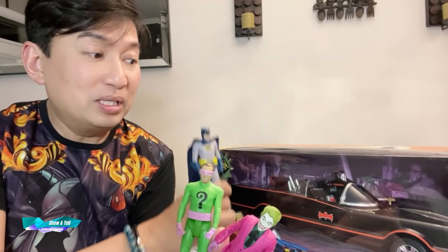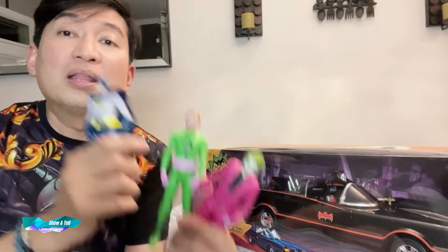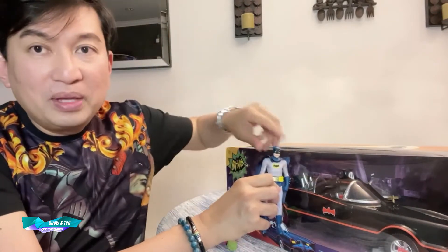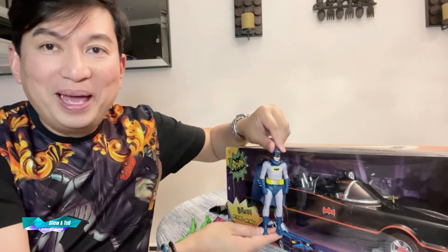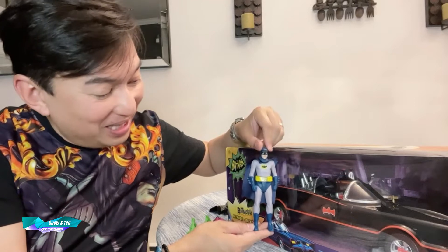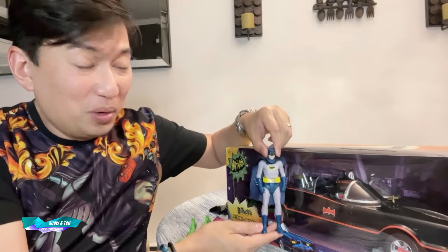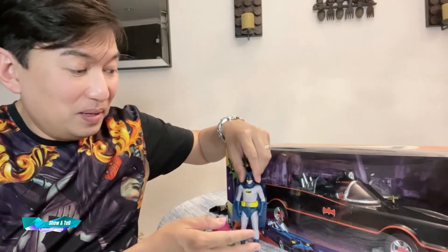It's more scaled to this action figure than it is to the McFarlane Batmobile that he released about a year ago. This one scales better to this Batmobile than the one he made, and I guess it's supposed to be that way.